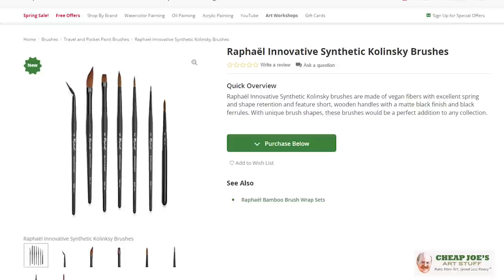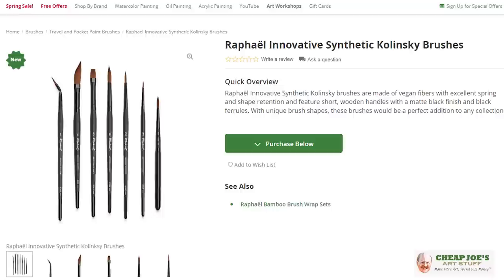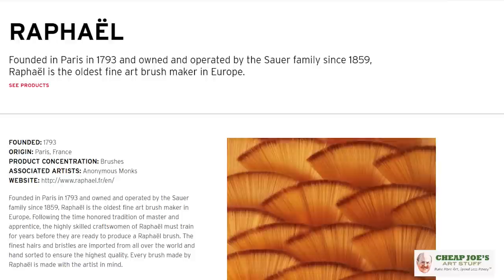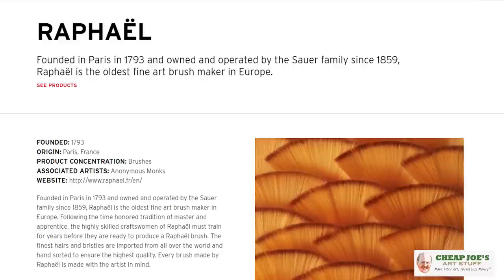So with the Raphael Innovative Synthetic Kolinsky brush, it's the newest Raphael brush to the line and we're just exceedingly excited about it. There are some really neat things about this line. The first is Raphael's history — they started making brushes over 200 years ago. They are the oldest artist brush manufacturer in Europe. They are really well known for their natural Kolinsky sable brush, the 8404 — a very famous brush all over the world. And we are no longer able to import Kolinsky sable into the US.